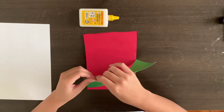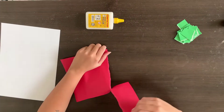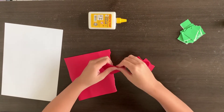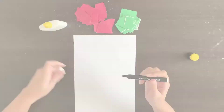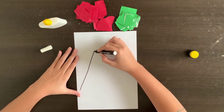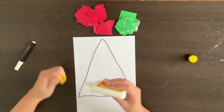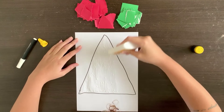First, let's rip the paper in small pieces like this. If you don't have red or green paper at home, you can color a white paper to do it, ok? Then, let's draw a triangle. Place the glue inside your drawing and it's time to glue the paper.